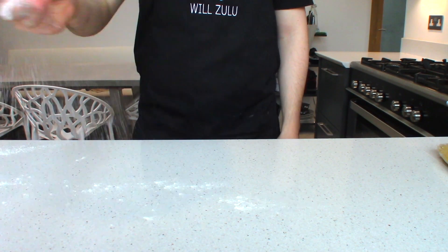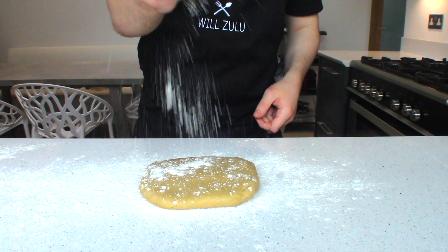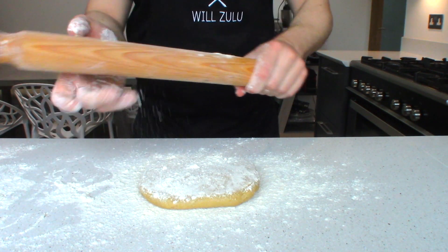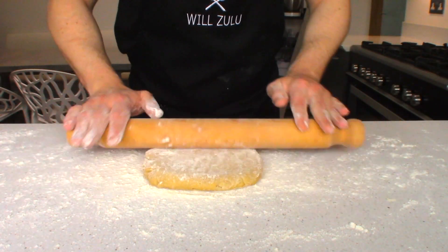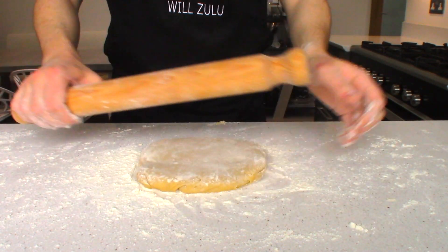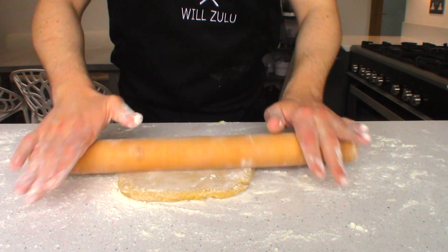Now the pastry has been in the fridge for a fair amount of time — it's nice and relaxed and firm, it's ready to roll out. Lightly dust your bench with some flour, place your dough on the bench, then lightly dust the top of the pastry with a little flour as well. Dust the rolling pin with flour too, just to make sure it never sticks. Work it out a bit just to make it more pliable — you don't want to overwork the dough. Then simply start rolling it out, turning the dough constantly to make sure it's rolled out to an even thickness. You want to roll it out until you achieve a quarter of an inch thick.